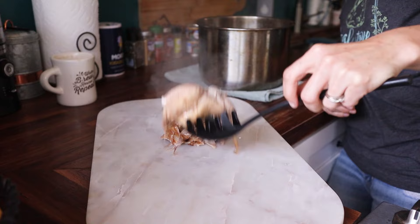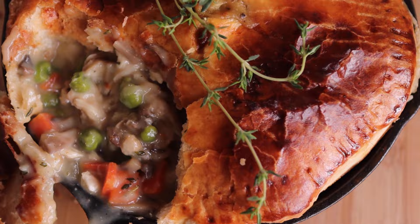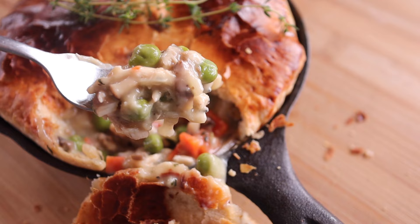Rabbit meat is very similar to chicken and can be used in its place in most cases. Hey guys, welcome back to Tealstone Homestead. Today we are going to be making rabbit pot pie. This is a classic comfort food and I feel like if you are just starting out butchering your rabbits and you're looking for recipes, this is one of the first ones that I would try.